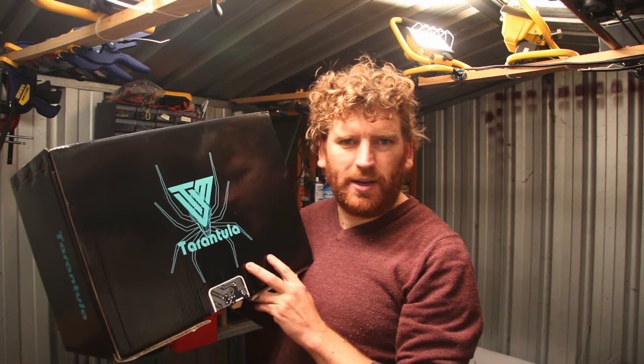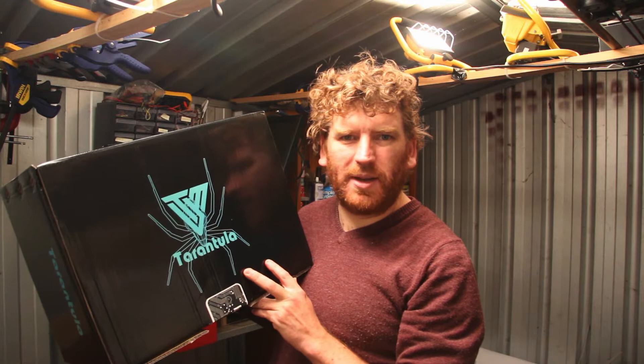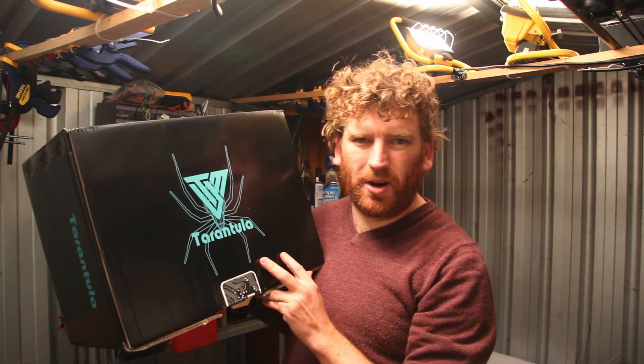Just a quick disclaimer: I'm not getting paid to do this video, but this printer was provided by Gearbest for me to make a video about it. I just want to be open and honest about that.